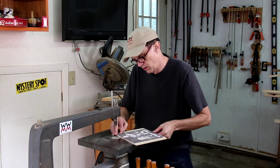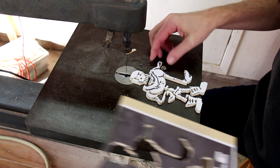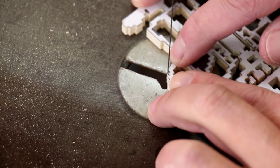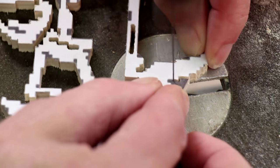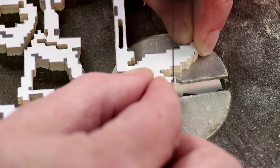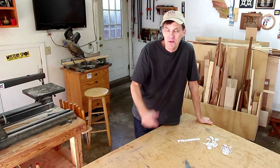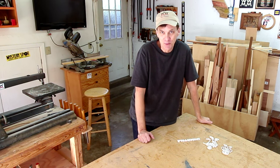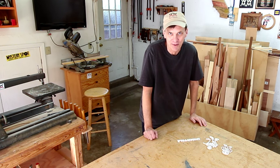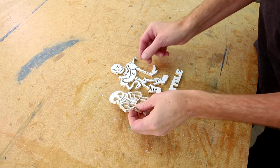Let's see how Papyrus turned out. Not too bad! And there's Sans. That turned out to be a lot of work — it took me about six or seven hours to cut these out. I'm sure those of you who are experienced at the scroll saw are probably chuckling right now, knowing that you could probably do this in an hour. I'm actually kind of amazed that I didn't break any of these thin pieces apart.